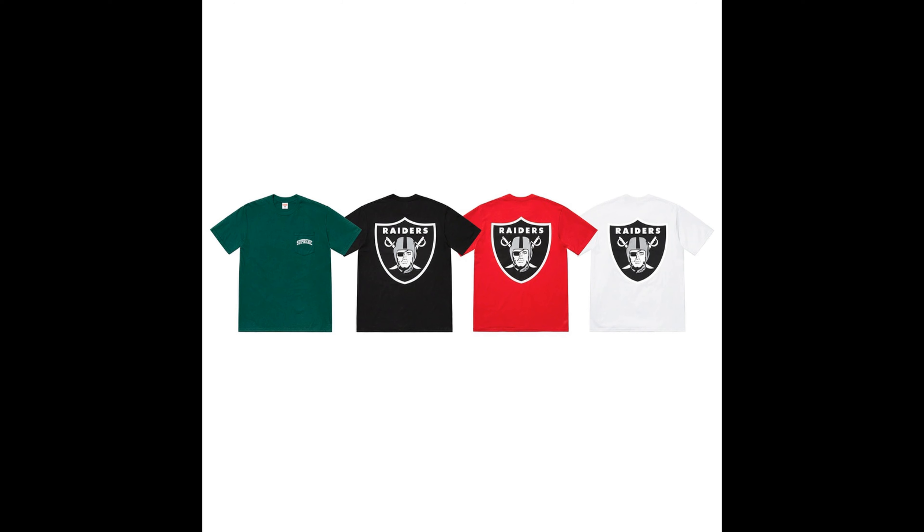Next up, we have the Supreme NFL Raiders 47 Pocket Tee. This pocket tee is kind of cool — all right. I'm not a Raiders fan, but I like the colors it comes in. My favorite would be the black, then the white, then the green, then the red. The retail is $48.